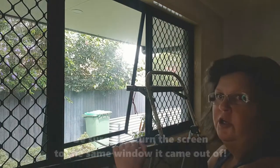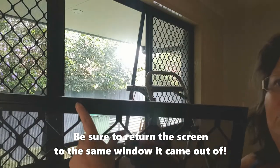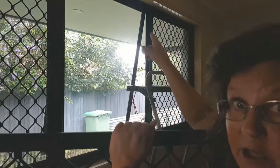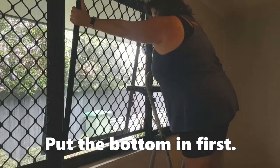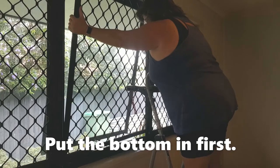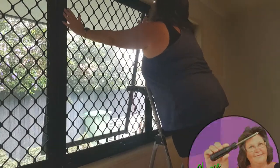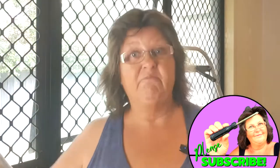When it's time to put them back in, you just line up the mark you've made on the screen with the mark you've made on the frame, put it back in, replace your screws and you're done. Simple as that.